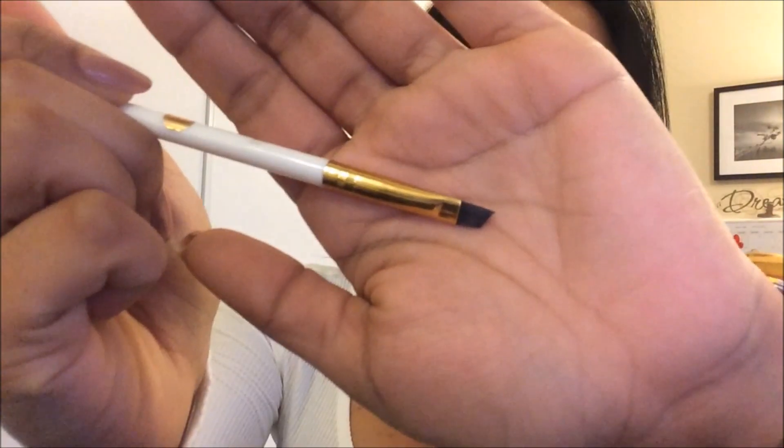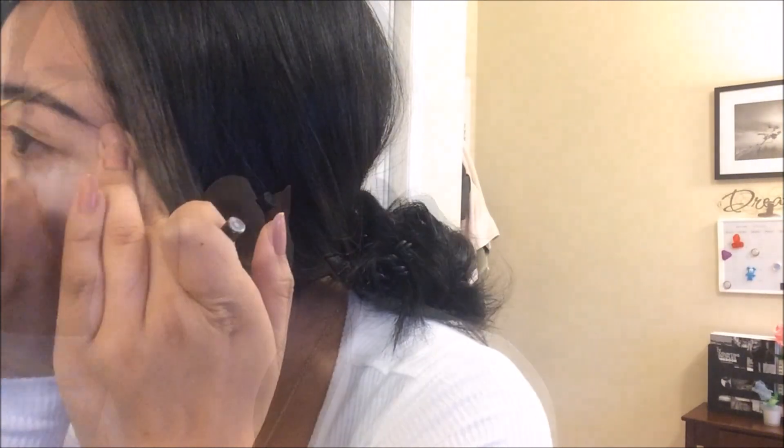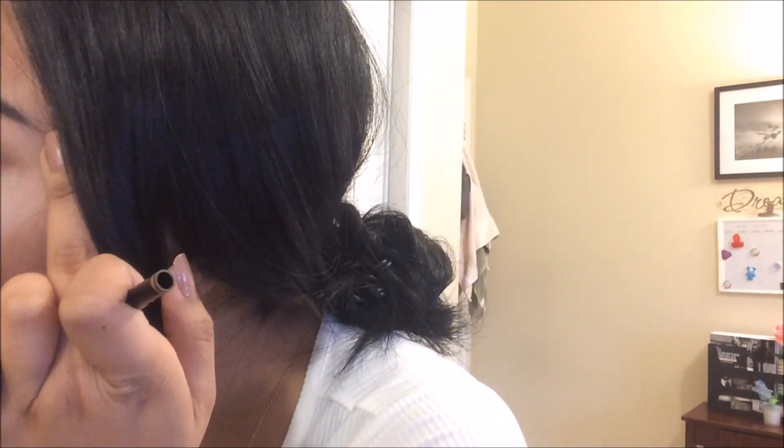Then I'm using my Maybelline Eye Studio for my brows and just fill in the sparse areas. And I follow that with my Anastasia Beverly Hills Brow Wiz to define the brow. Then I use a fluffy brush to even out the loose powder I applied earlier.